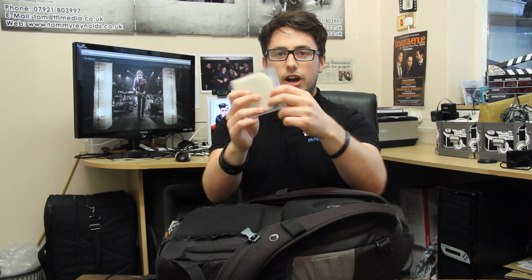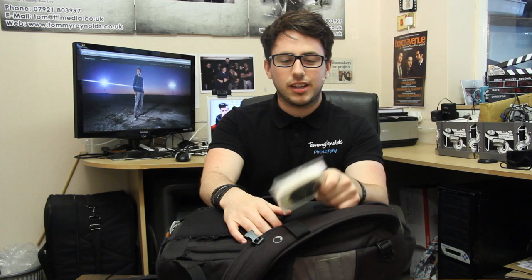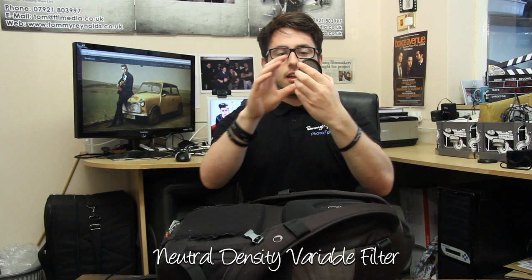Around the other side I've got a few filters. This one is a variable neutral density filter. If you don't know what that is — as I turn it, you can see it gets darker and lighter. So I can control how much light is coming in through my lens at any time. I believe it goes up to eight stops — you lose about eight stops of light at its darkest.